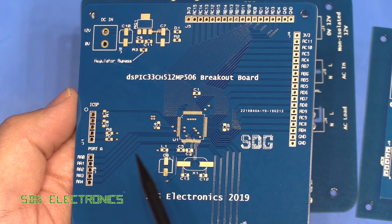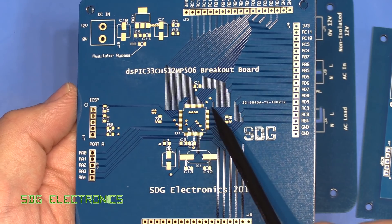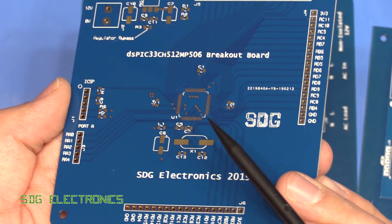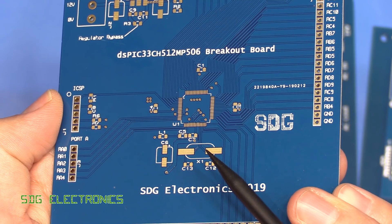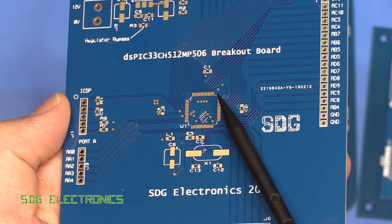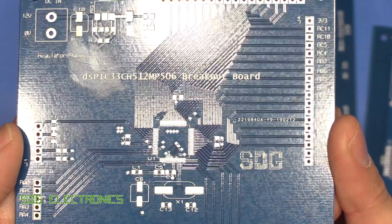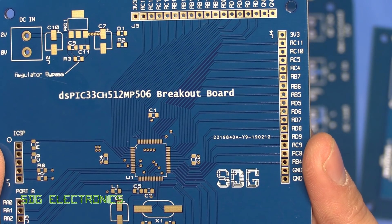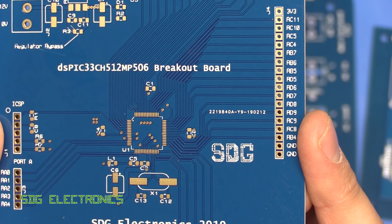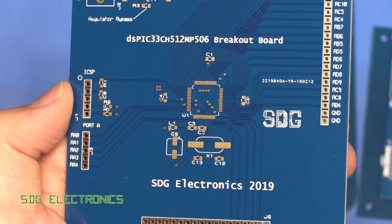Here we have our little PCB for prototyping the microcontroller, with a bit of power supply circuitry, the processor with all pins broken out to the side, and an in-circuit programming header. This has the immersion gold finish and it looks absolutely fine - no complaints about the quality. The silkscreen quality is also pretty good; these are perfectly readable, even the very fine print on the little logo looks really good.